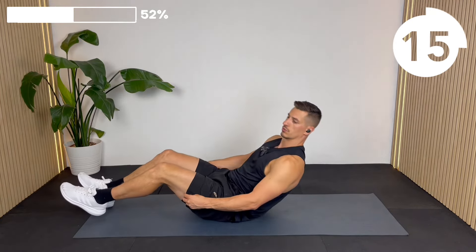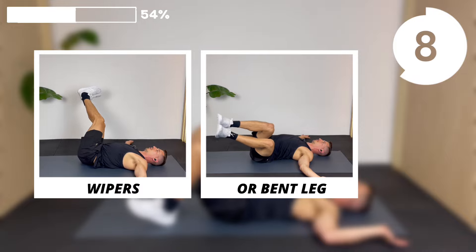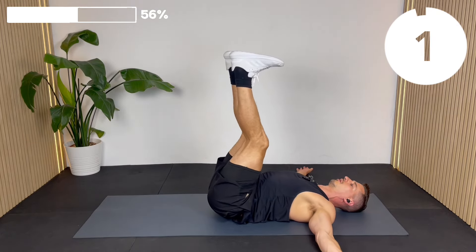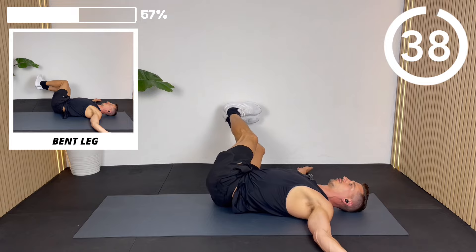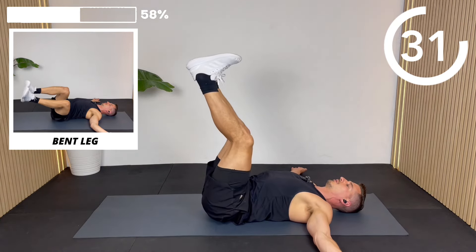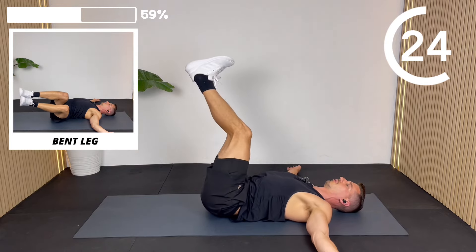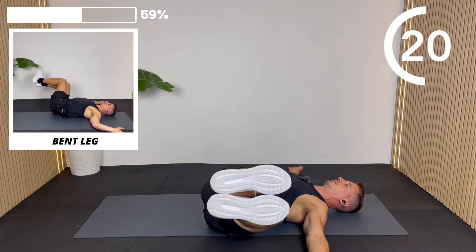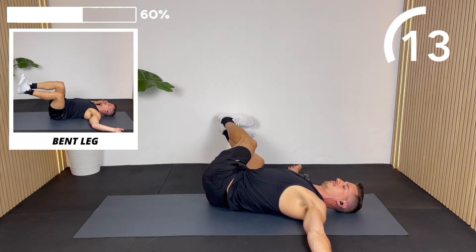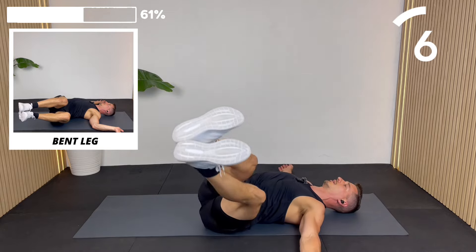Lying on your back, we're going to do some wipers — some rotational core strength. Have your arms outstretched, or at 90 degrees if you're struggling for space. You can go for straight leg or 90-degree knee, depending on how much space you've got and how strong you are. As you drop down to one side, try to keep the opposite shoulder pinned on the floor — it's no good if you're just rolling off. Really pin that opposite shoulder into the floor.